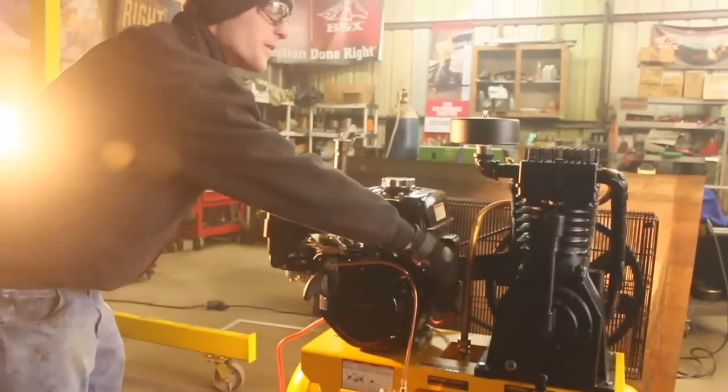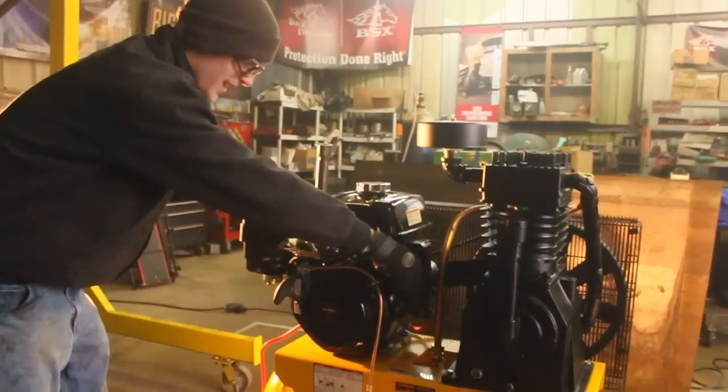Negative battery cable goes to the frame. Positive goes to the starter solenoid. Hopefully when I turn this it'll engage the starter and it'll fire up.